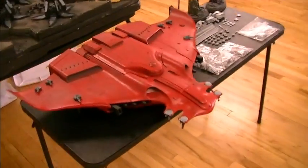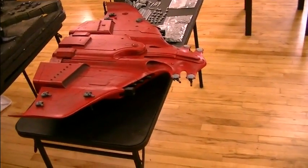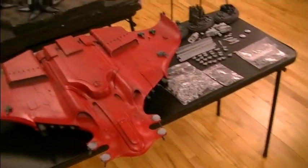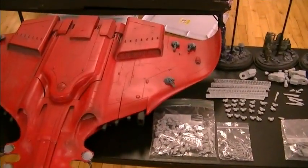Hey Blue Table fans! Do I have a treat for you. This is a Tau Manta for Games Workshop's Warhammer 40k game. This is for sale — just check the title for a price and the liner notes for additional details.